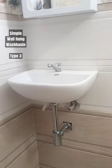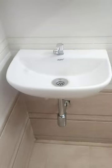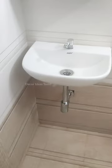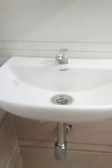Hey Gorgeous, here we have three different types of washbasins, but we will see the third type of washbasin. This is a small size wall-hung washbasin. This is a pillar cock tap. You can choose a metal drain type.